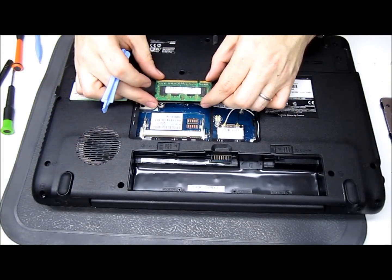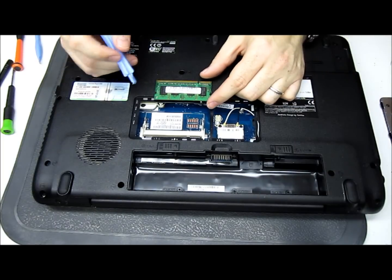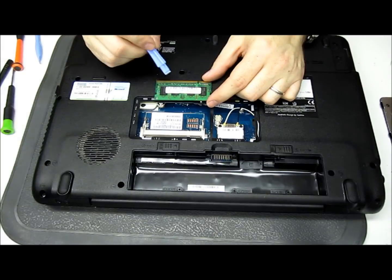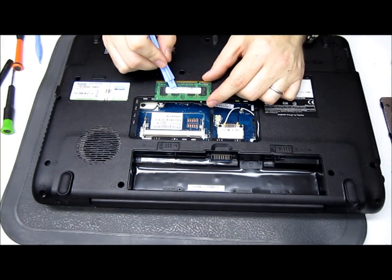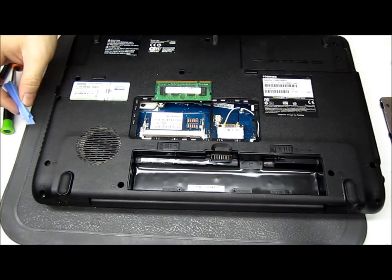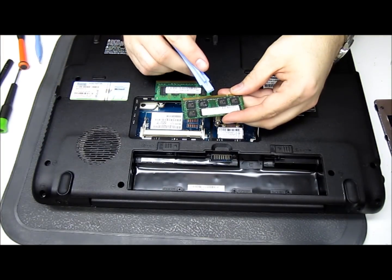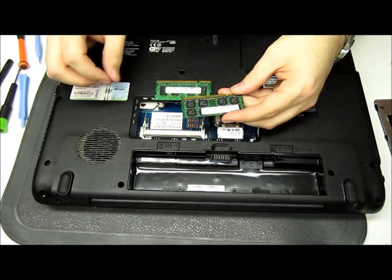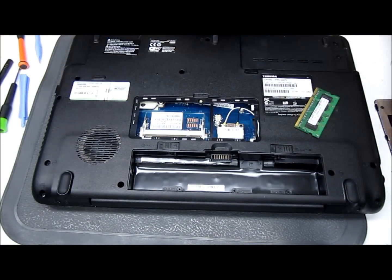What we want to do next is flip it over — I've got quite a bit of RAM laying around. We want to match it up. This is a one gigabyte stick and it's PC2-5300. It doesn't necessarily matter about the brand of the RAM, but here's a stick I've got of PC2-5300 — this will match. You've got different types, but you just want to match the speeds on those.